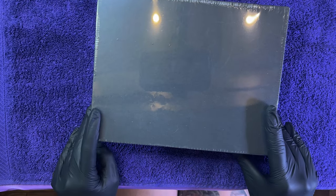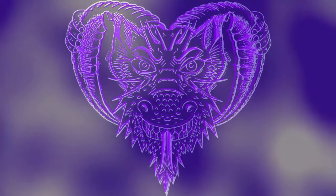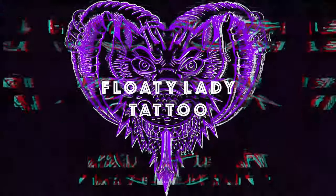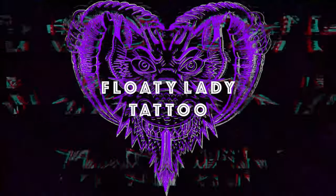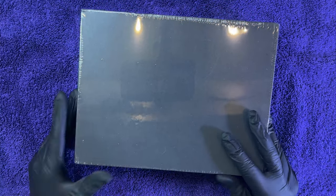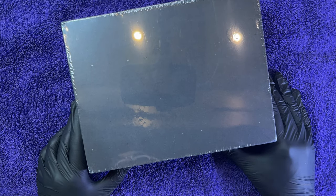Hey guys, welcome to the Floaty Lady channel. Today we got our Mast Saber, so you know what that means — another unboxing. This is the Mast Saber wireless battery rotary pen. Let's open it up and do an unboxing.